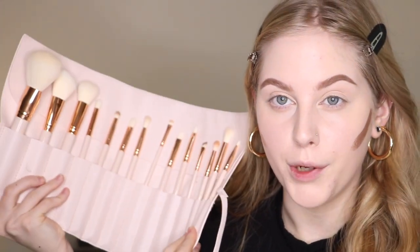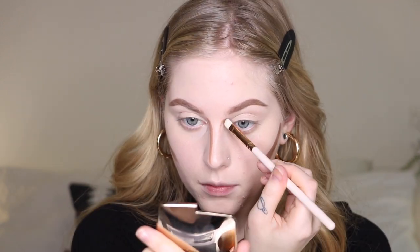I also got this new brush set from ColourPop — it's only like 30-something dollars during their Cyber Monday deals, and I've always wanted to try ColourPop brushes because they are synthetic. I will be doing a holiday haul probably this week so I'll talk about these more. I also got another set of Luxi brushes — I have a bunch of new things to share with you guys, so stay tuned. I'm using that same Luxi contouring brush I used for foundation just to blend the contour in.